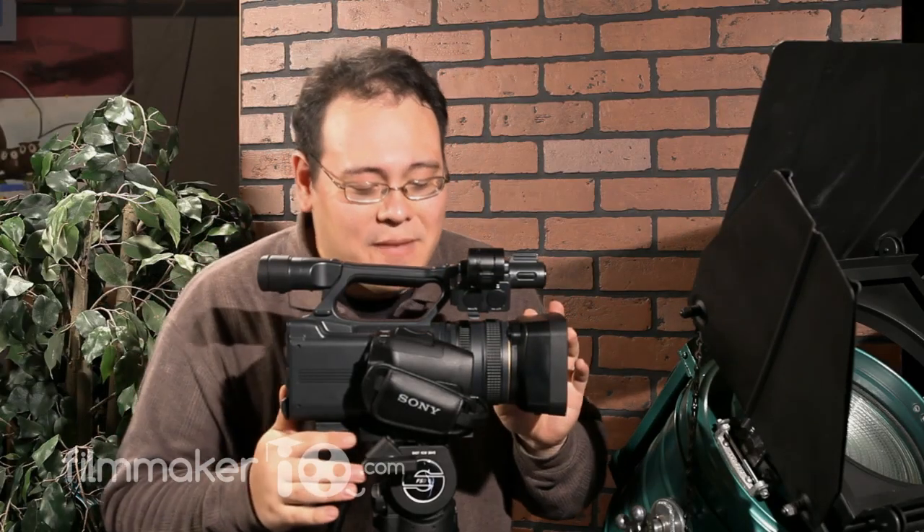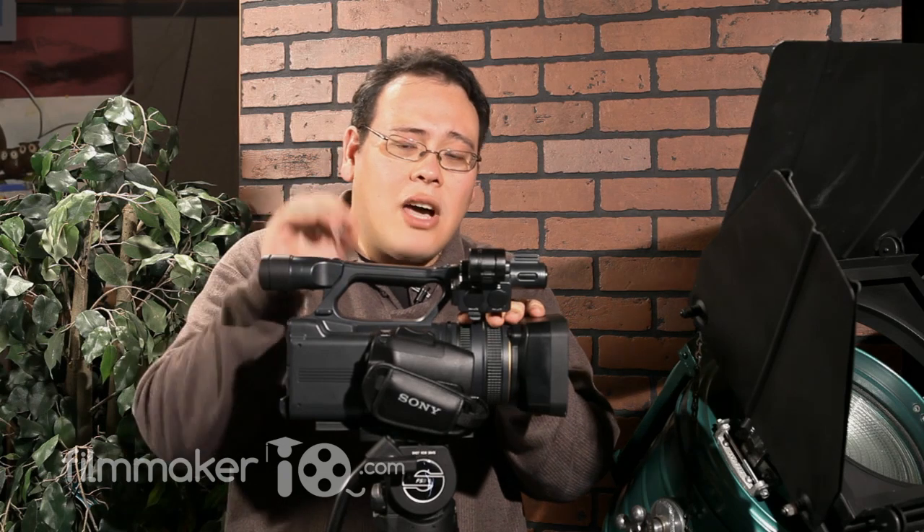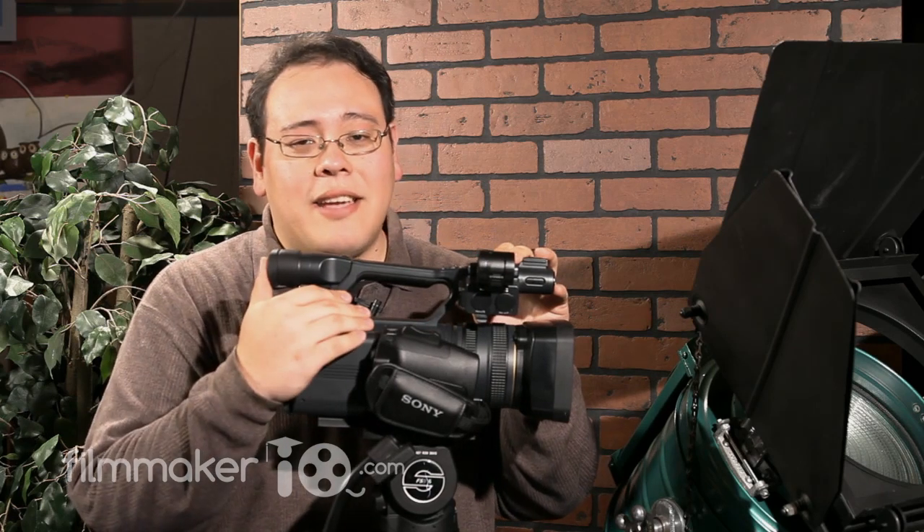The AX2000 is a solid camera. In a world where we're seeing groundbreaking technology — the RED camera, HD DSLRs — there's nothing really groundbreaking about the Sony AX2000. However, it is an example of a maturing market segment: the prosumer camera. The options are really getting mature and forming a solid platform. I think this is a great camera if you're interested in event videography, documentaries, wedding videos, or any kind of event-style shooting. I'm John Hess and we'll see you over at FilmmakerIQ.com.